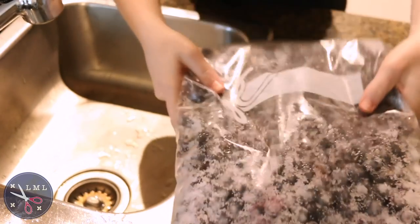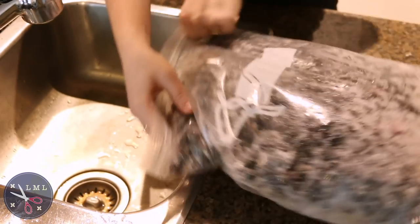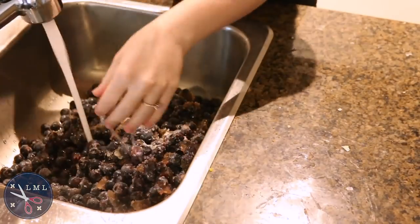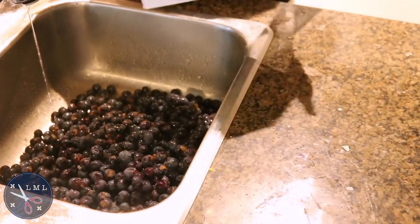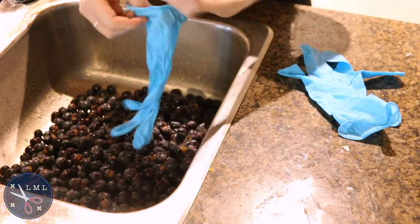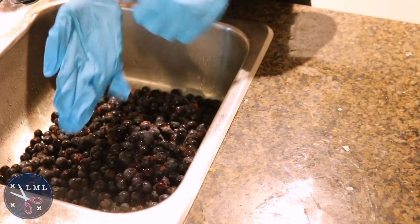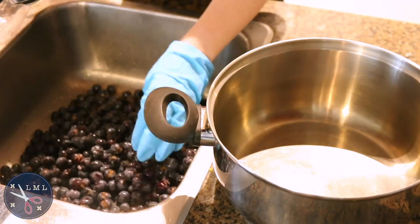I'm going to get started with these Concord grapes. They've been sitting in my freezer for months and I'm excited to start getting the skins off of the gooey inside and using the skins to make really beautiful blue dye. I'm adding some warm water and putting on some gloves because this job is very much going to stain whatever it comes in contact with — the Concord grape skins are super pigmented.